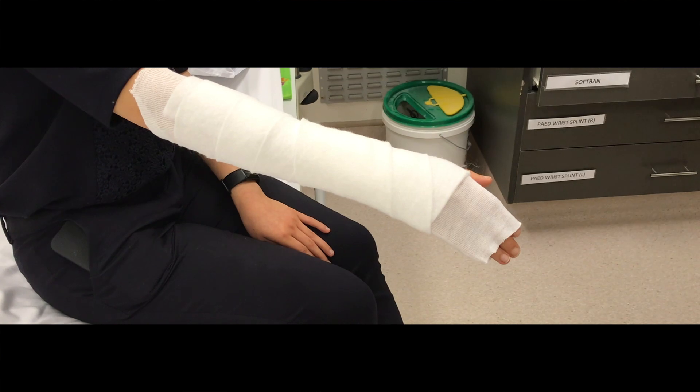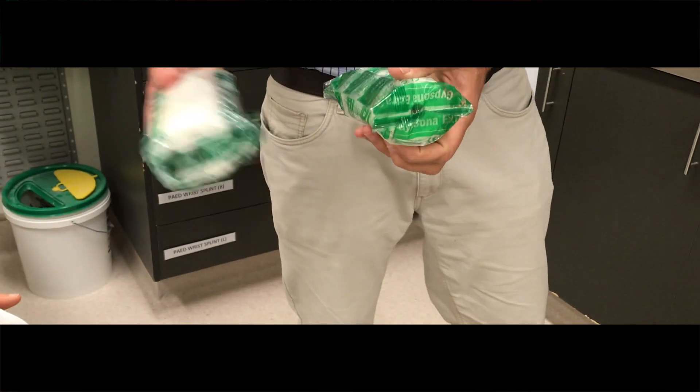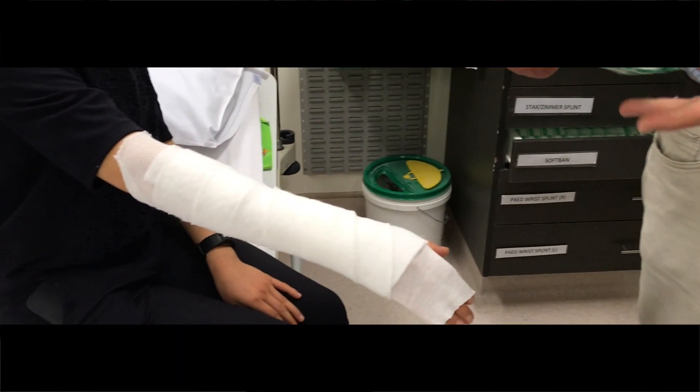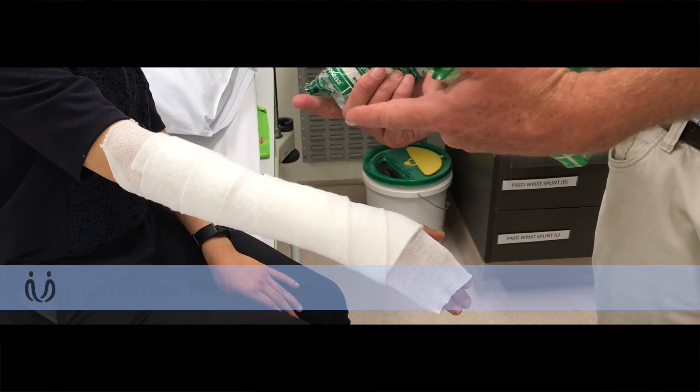So this is the plaster — it's pre-impregnated plaster in there. It depends on the patient's size. If you've got a huge forearm and a big build labourer, then you probably need something that wide. If we put that on you, it would probably go all the way around your arm and effectively do a full plaster, so we don't want that.